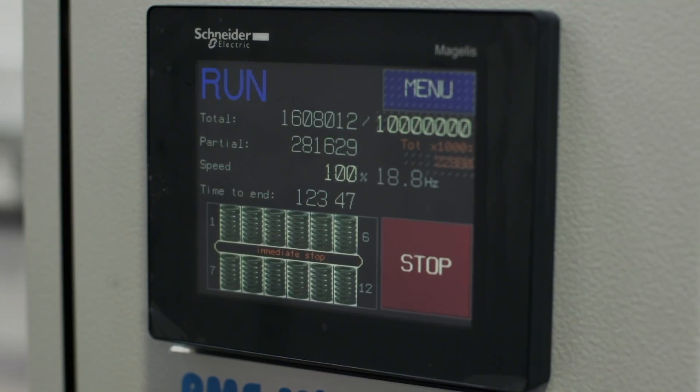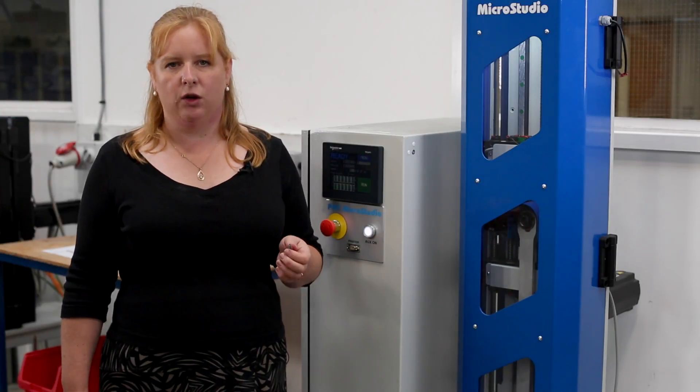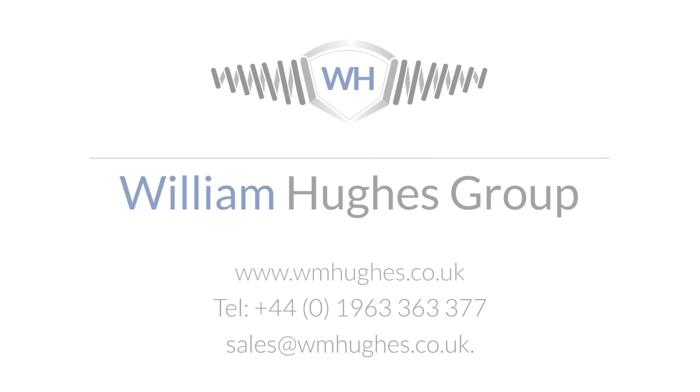As an added extra at William Hughes, we can fatigue test your spring — 10 million cycles, 5 million cycles — thus validating your design using the latest technology. High precision springs custom made to achieve the best cost versus performance ratio is what we do. To find out more, log on to wmhughes.co.uk, call 01963 363 377 or email sales at wmhughes.co.uk.